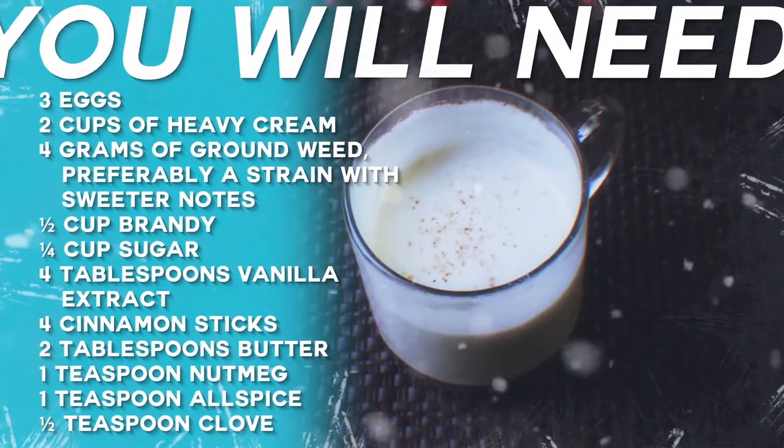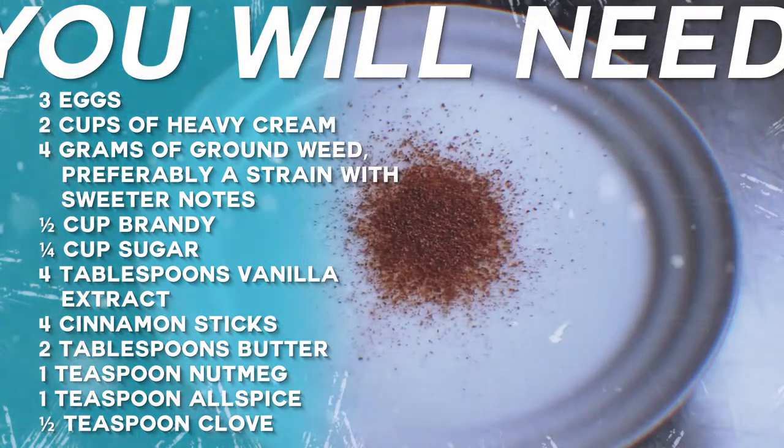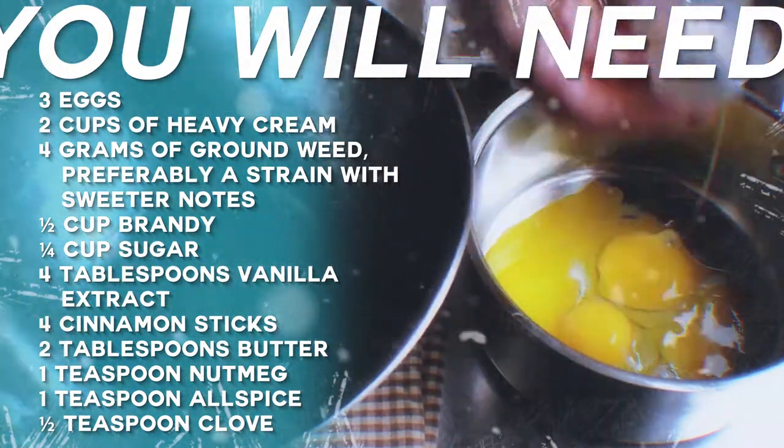You will need 3 eggs, 2 cups of heavy cream, 4 grams of ground cannabis — preferably a strain with sweeter notes — half a cup of brandy, one third of a cup of sugar, 4 tablespoons of vanilla extract, and 4 cinnamon sticks.